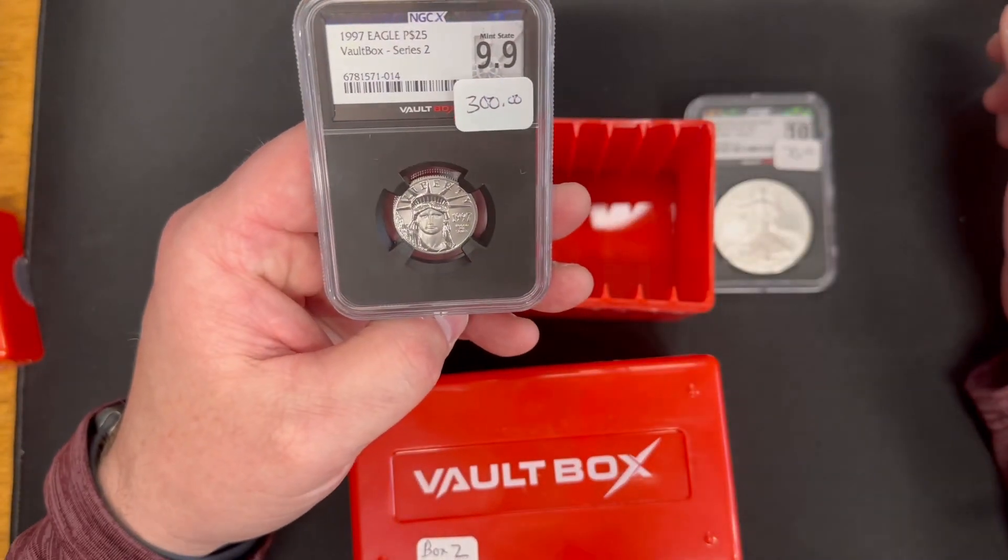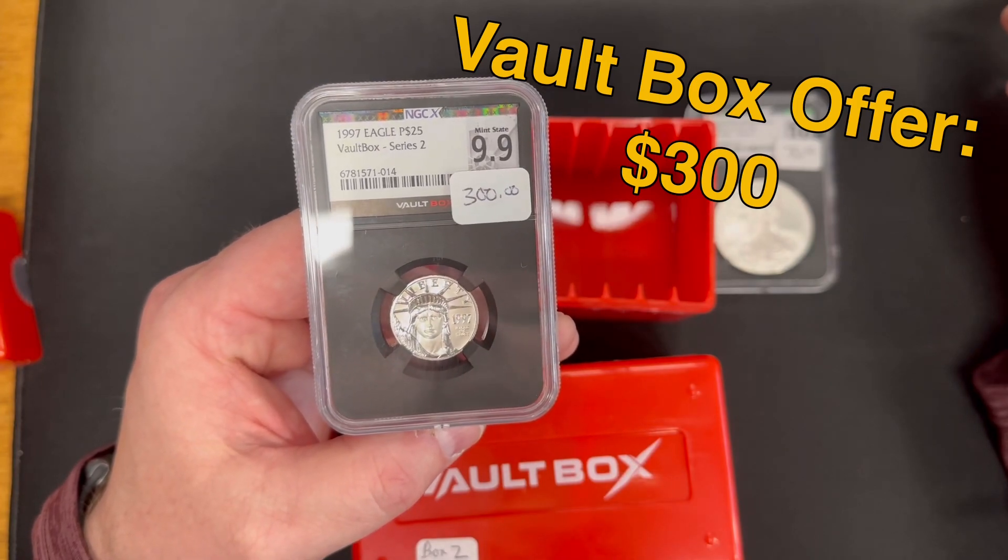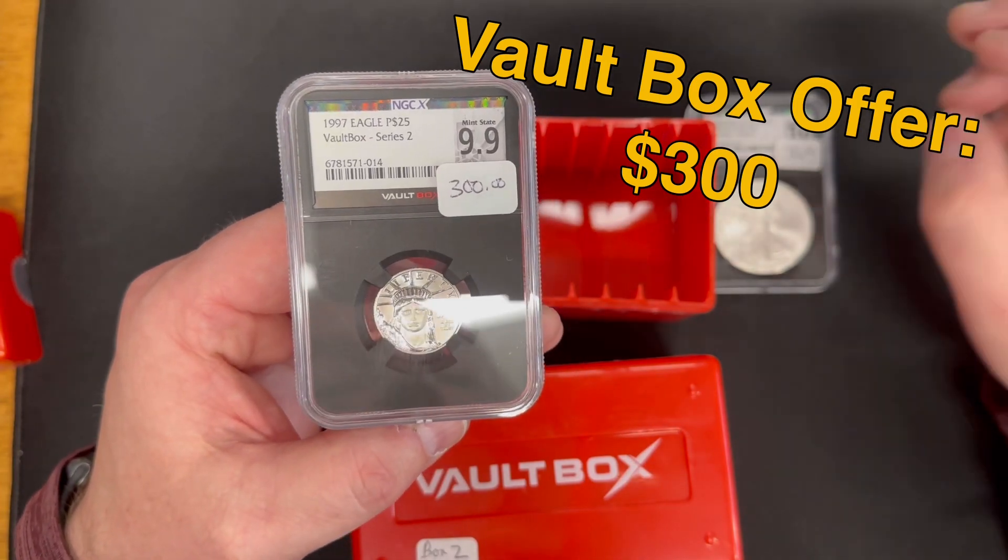Then we unboxed what I thought was a half ounce platinum, but I wasn't thinking properly — this is actually a quarter ounce platinum. The offer on this one was $300.